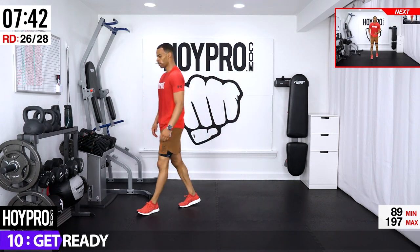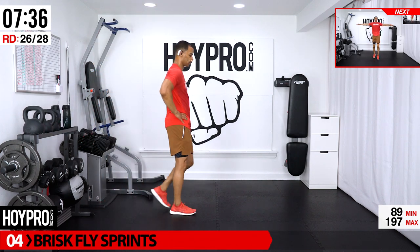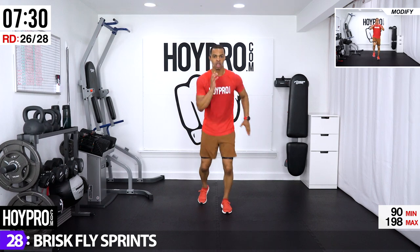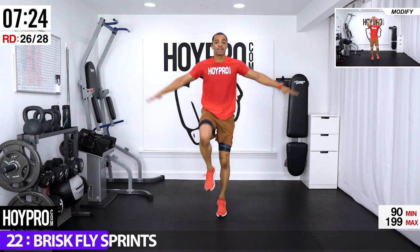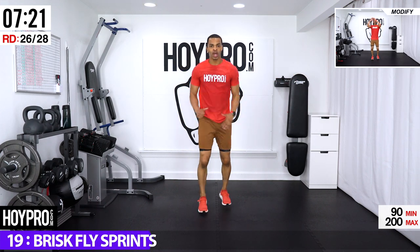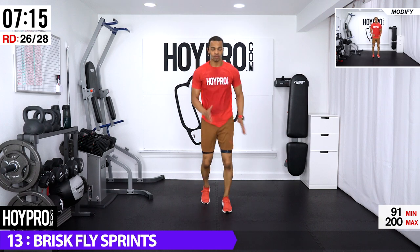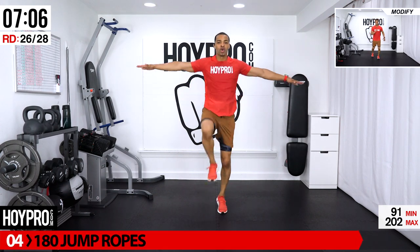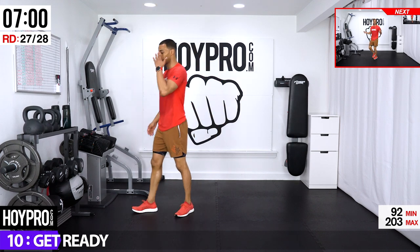Good — brisk fly sprints. Brisk march, we're coming — five, six, seven, eight, arms out, up with those knees, come on, we got it and down. Out, up, two, three, four, get low — up, two, three, four, down, two, three, four. I didn't even know the time was going to go back that fast.